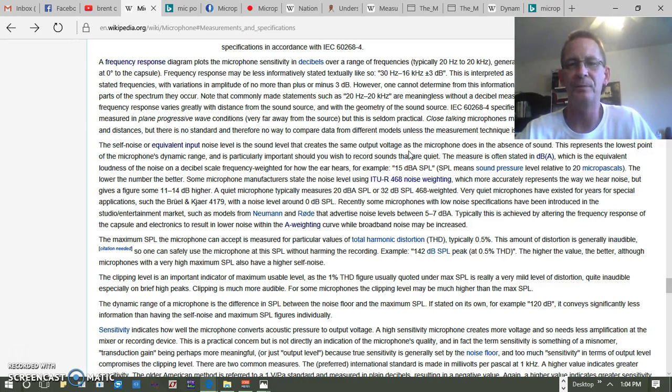It doesn't seem to be exactly that simple just by looking at the figures on the microphone spec sheet. We end up with something like 20 dBA SPL or 32 dB SPL 468 weighted, which means it's a little more involved. And when dealing with an upper level, we might see something like 142 dB SPL peak with 0.5% THD. So it's a little more involved than just two numbers telling us the dynamic range.